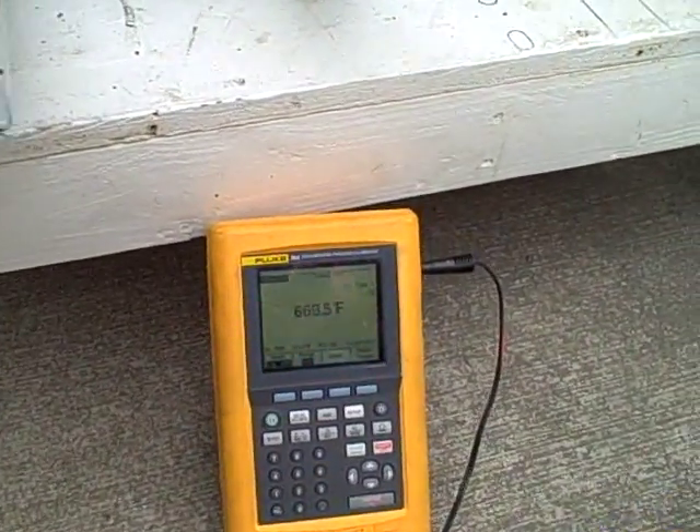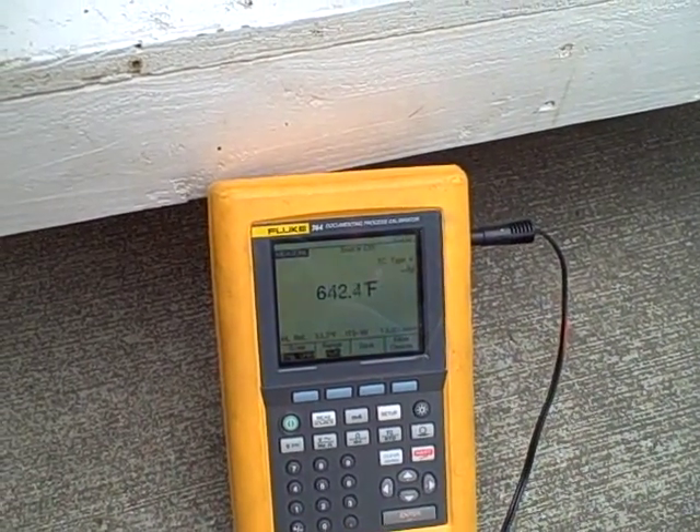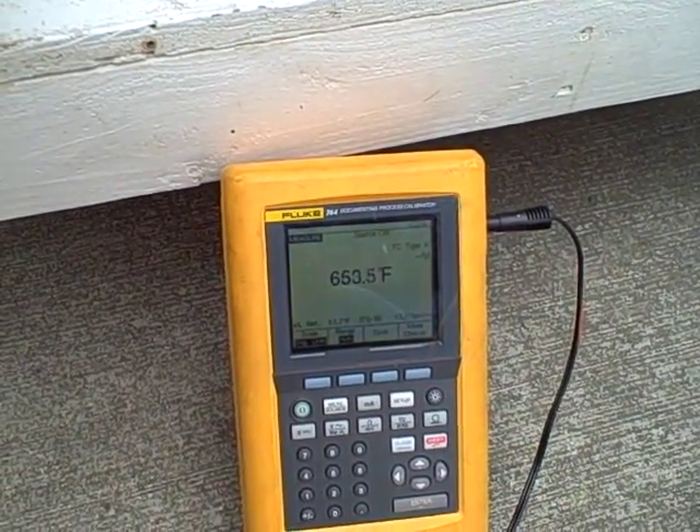Presently we're just measuring the temperature manually. Right now we're at 700 degrees inside the bucket. We've been burning for about five minutes or so, and we'll see how far it warms up.